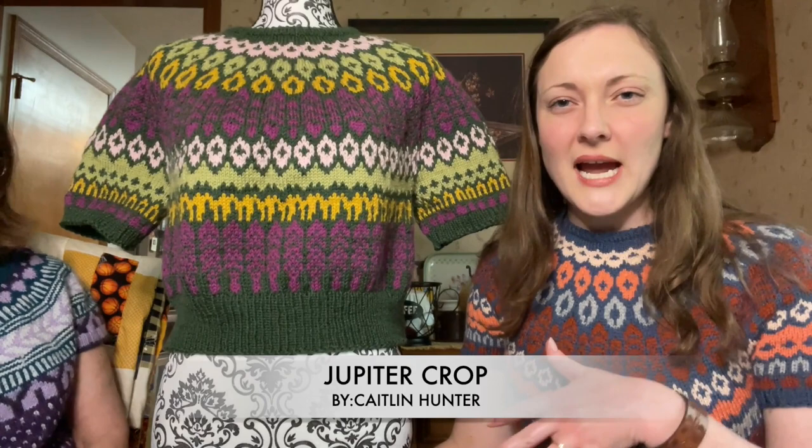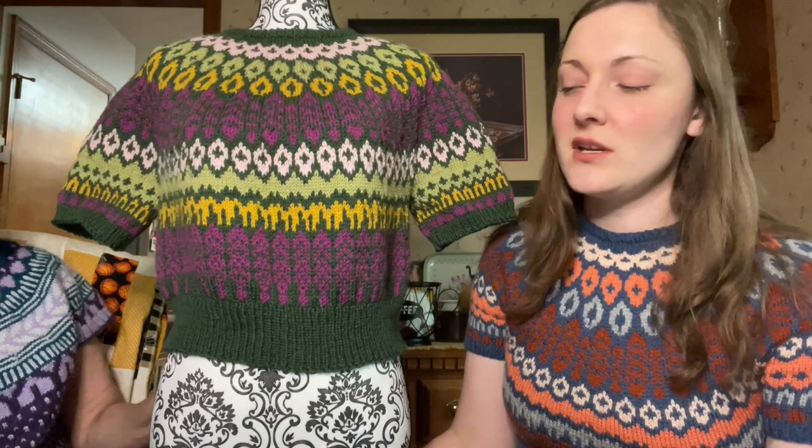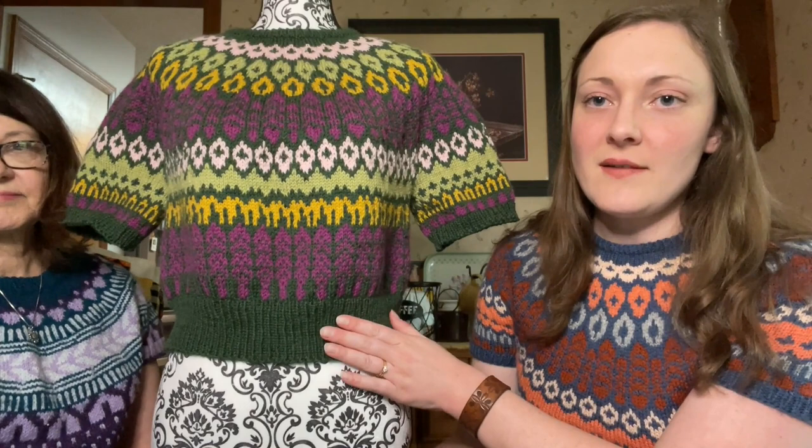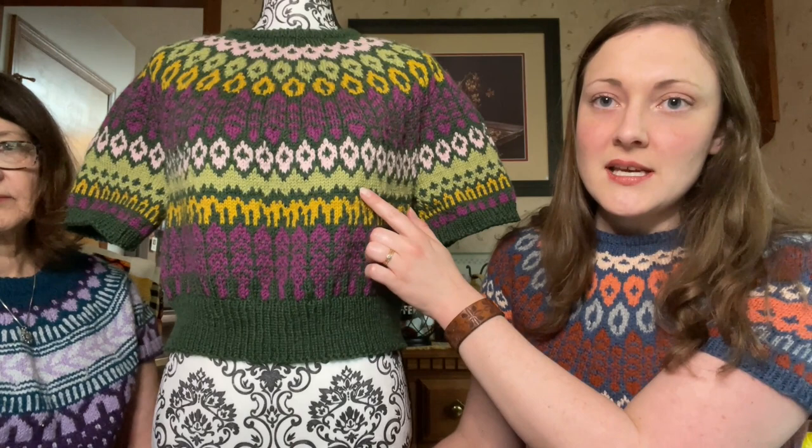And then my other FO today is my new Jupiter Crop that I made. I don't have it blocked yet so it doesn't really fit me right — it's kind of lumpy looking. I didn't have time to block it, so I put it on my dress form, Suze, to show you guys. This is knit out of Knit Picks Swish DK. I'll have to put the colorway names in the description box because I can't remember them all, but it's my spring-themed Jupiter Crop — all the colors were spring inspired.